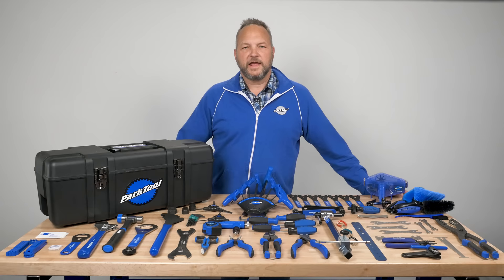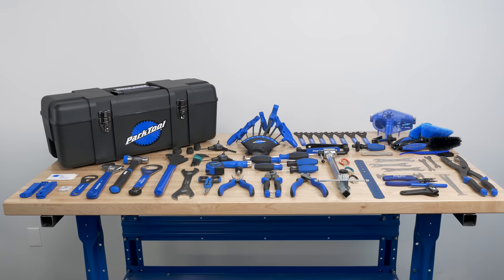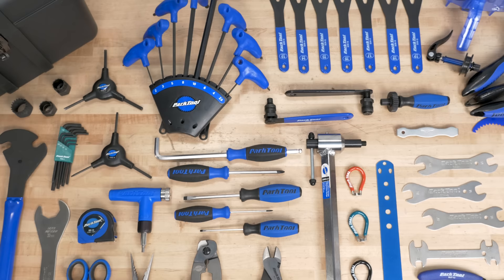Hi, I'm Eric from Park Tool and this is the PK-3 Professional Toolkit. This is a set of over 70 professional level tools that will let you do hundreds of repair and maintenance procedures. We've got cleaning tools, chain tools, measuring tools, common hand tools, every configuration of hex we can think of, tools to work on your hubs, on your bottom bracket, on your headset, tire insulation, and even a bottle opener.